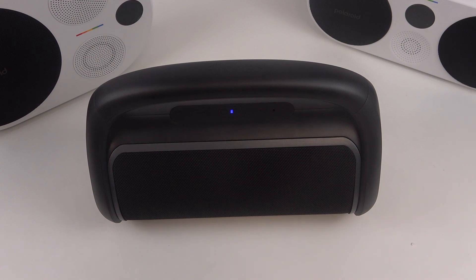Hello, in front of me I've got NGS Roller Snack. In this video I'll show you how to disconnect it from iPhone.